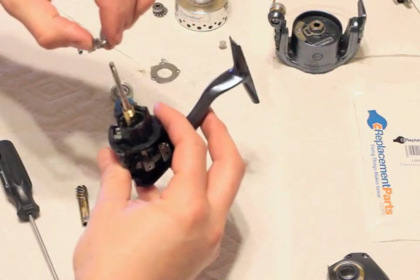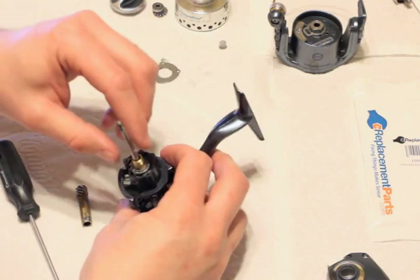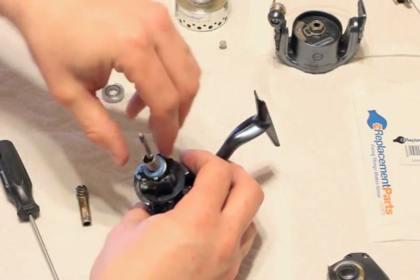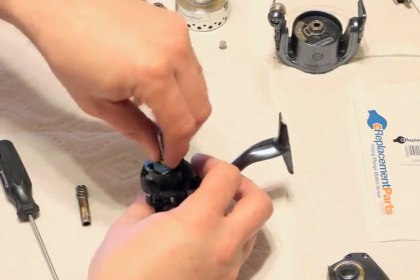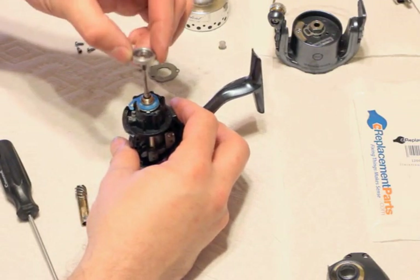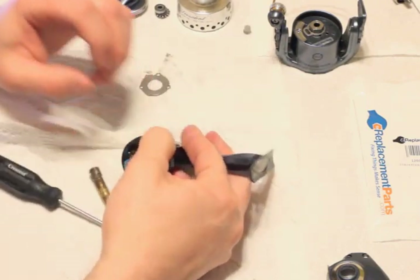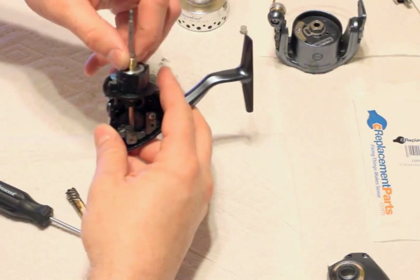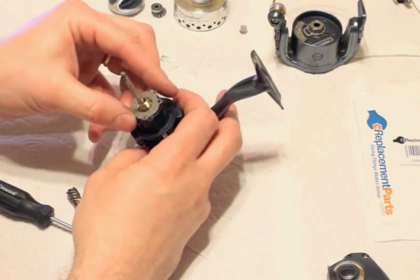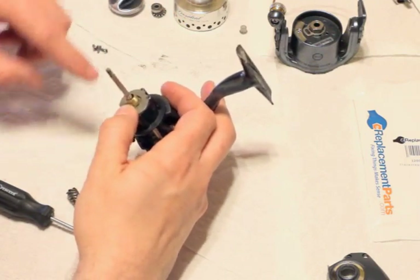I'm going to stick this back in, then the bearing, and then the one-way clutch goes in. Then we've got this piece with the bearing inside of it and I'll just push it down. Make sure everything spins through, and then our plate goes back on.